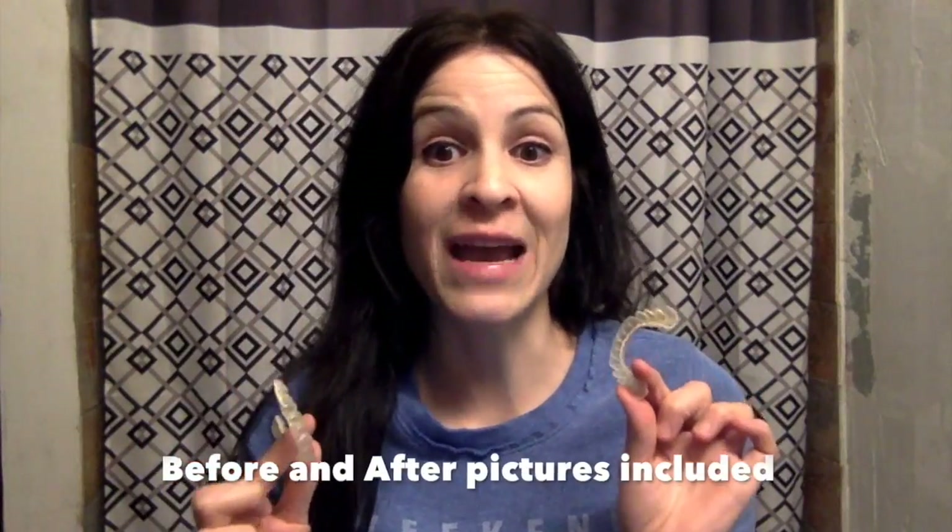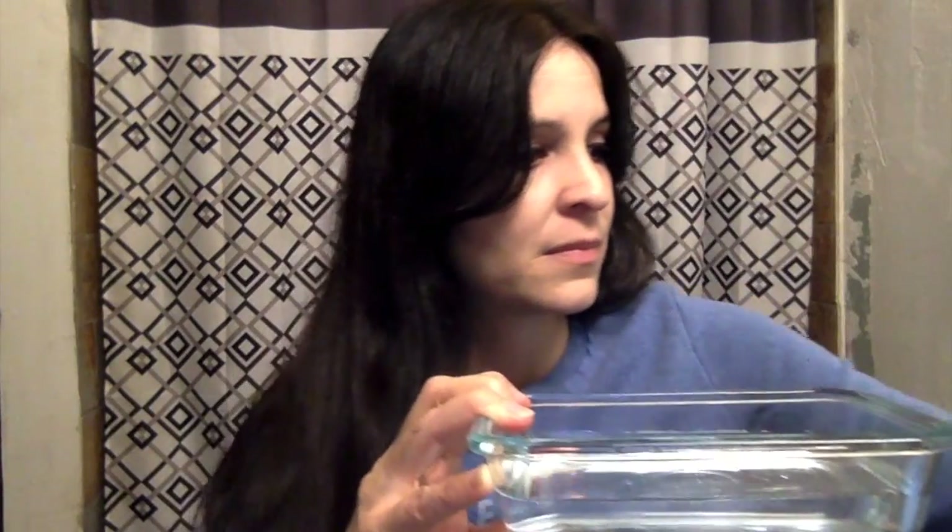The first thing I want to do is get rid of that gunk. We need distilled white vinegar, warm water, and a toothbrush. Half a cup of water and half a cup of vinegar. I'm going to pour it into my little bowl here, put my retainers in, and just let them soak.